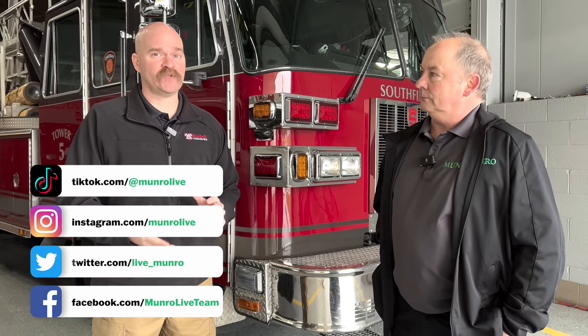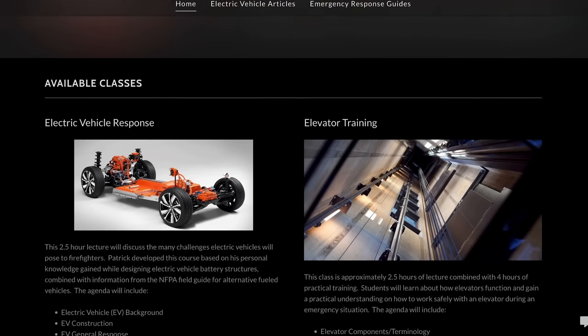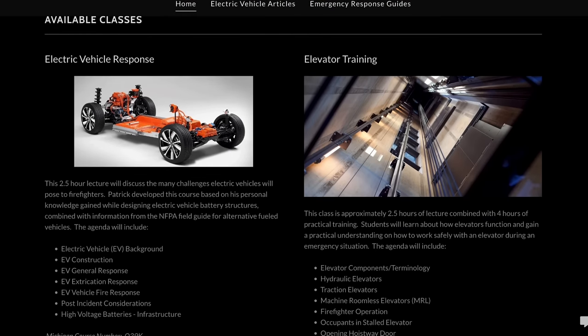Patrick, give us a couple of minutes and tell us your background and what you do for the fire department. I'm actually a captain and firefighter training officer in Troy, Michigan, but I'm also a mechanical engineer. I've been doing both since about 2006. For the last 13 years or so I've been working in advanced development for the auto industry, and since about 2019 I started into electric vehicles — really the battery box, the battery structure of the electric vehicle.